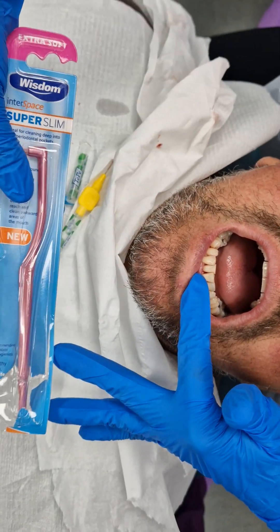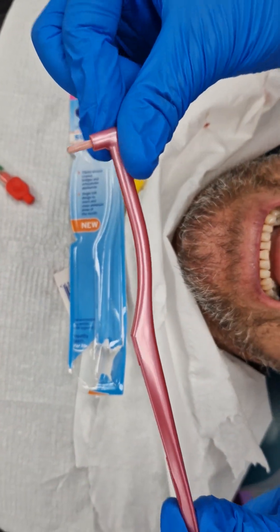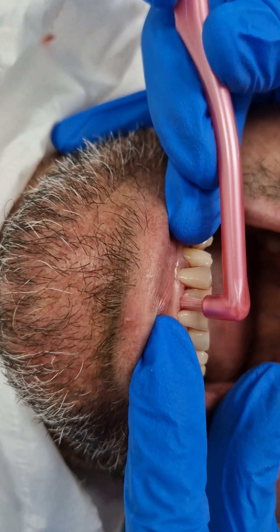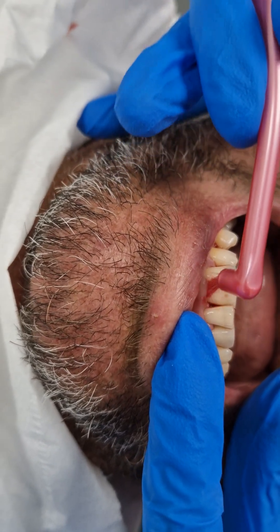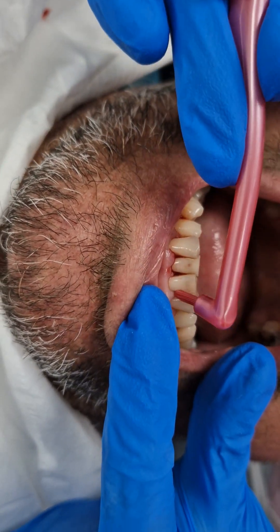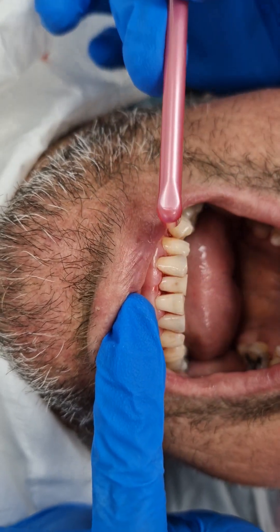The other thing I wanted to show you is this Wisdom Interspace brush — it's super slim, quite long on the end, and about three pounds in the shop. You can dip it in salt water or mouthwash. The aim is to find the area, angling it down into the gum — not flat on the tooth. You want to go down into the pocket, gently, with small circles, working the brush around all the nooks and crannies. That should help with this gum disease. I've treated it under the gum and now the patient is going to stop the bacteria continuing the process on top of the gum.